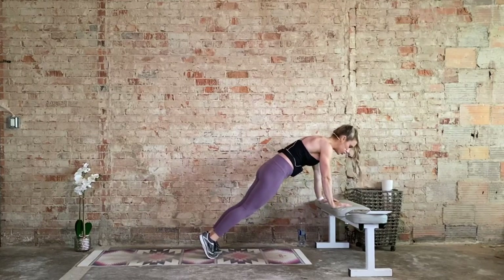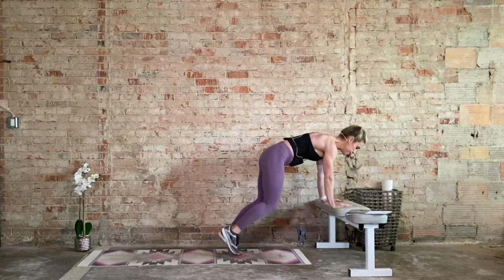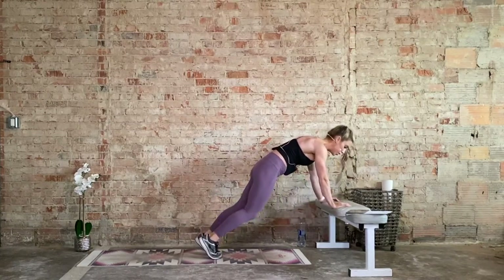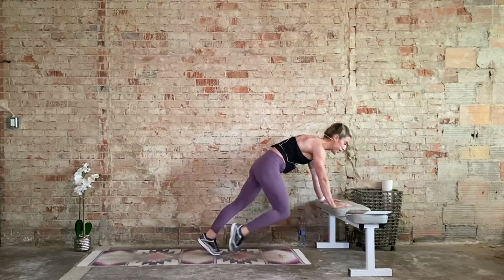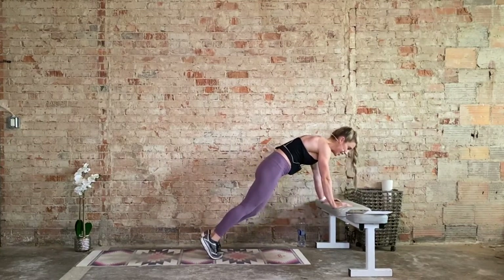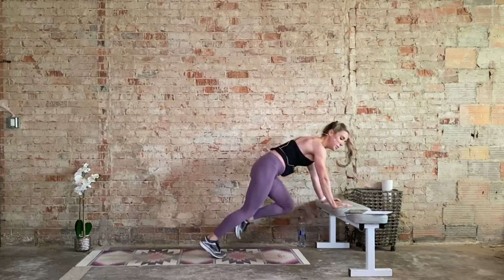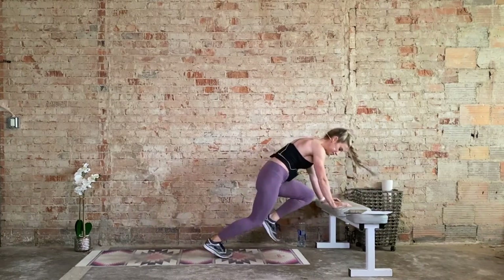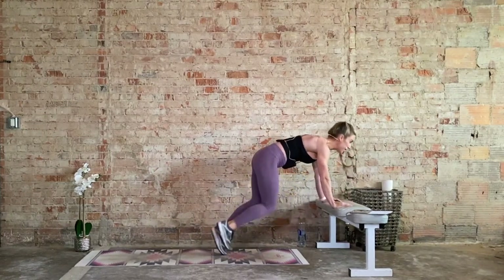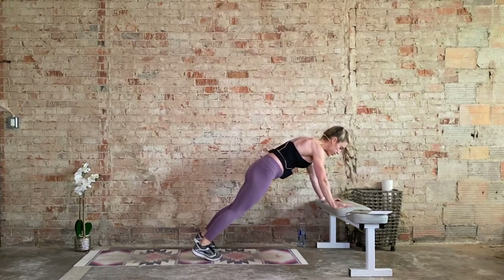Get into your plank. Shoulders over the wrist, deep belly button draws up and in, head reaches forward. We go. If we can, we're trying to pick up the tempo this round. Or you can slow it down — the slower I go, the more core engagement I get. The faster I go, obviously the higher my heart rate gets. What do you want out of this workout today? Find it, reach for it, challenge yourself. Final 10 seconds, and then we hit those incline push-ups.